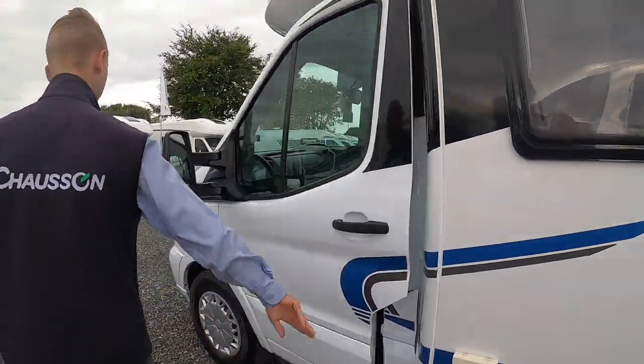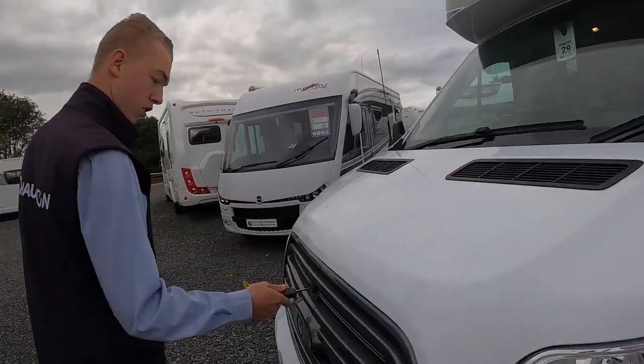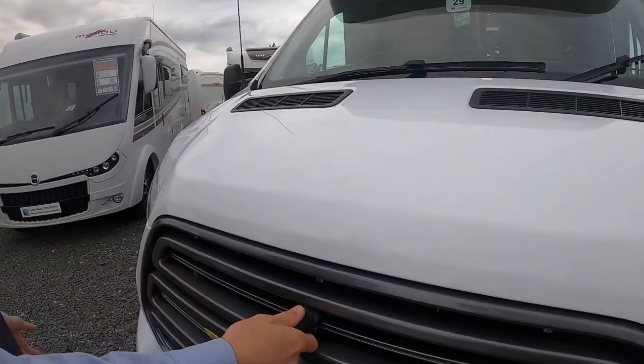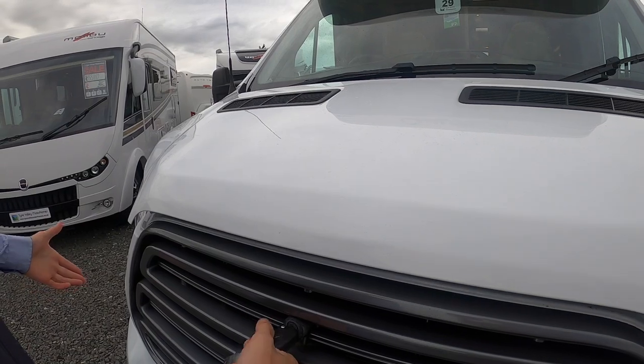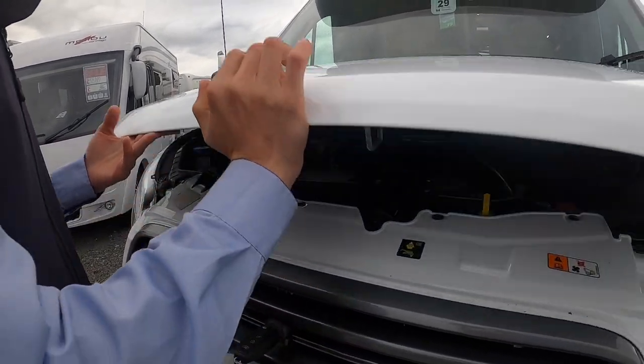To open your bonnet you've got to use the Ford key — the main ignition key. You've got position one and two: you turn it to the left for one, which releases the bonnet, and to the right for two, which will release the catch.